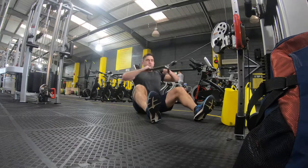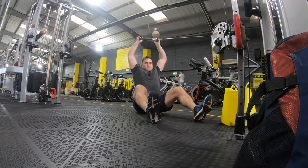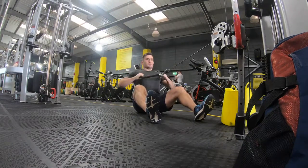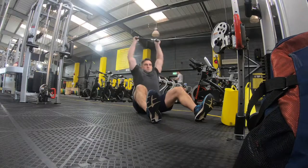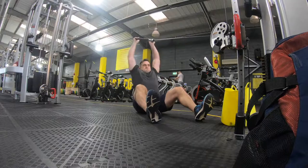The final exercise is what I call a cable Cuban press — keeping the elbows nice and high, retracting the scapula, and then pressing overhead. Trust me, it's a lot harder than it looks. Don't forget to like, comment, and subscribe. Goodbye!